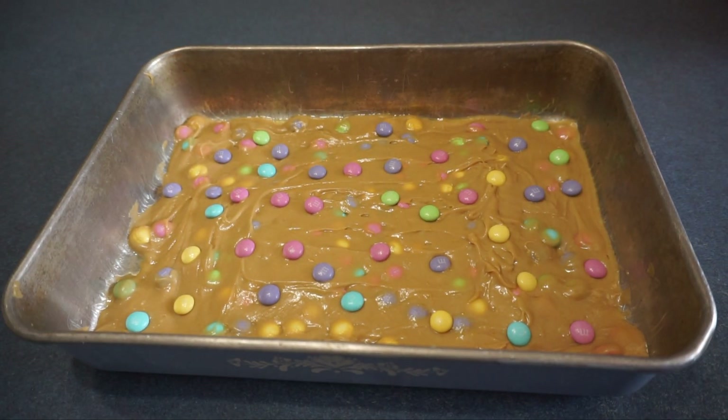Now we are going to bake it for about 20 minutes, or until the top is set in the center. To check to see if it's done, you can insert a toothpick in the center and it should come out clean. The blondies will firm up as they cool.